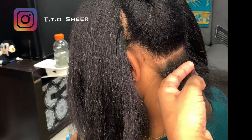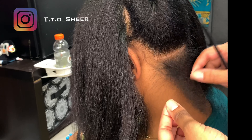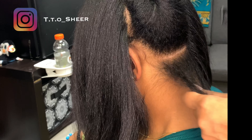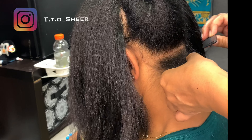depending on how thick the hair feels. She has medium textured hair, meaning this single hair strand is not too skinny and it's not too fat — it's right in the middle. So I'm doing about a half inch of a parting, and this is exactly how I do it.